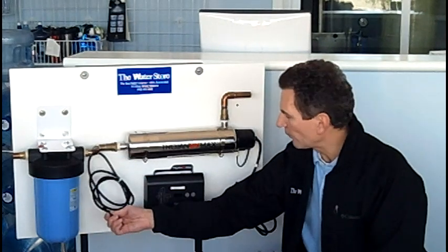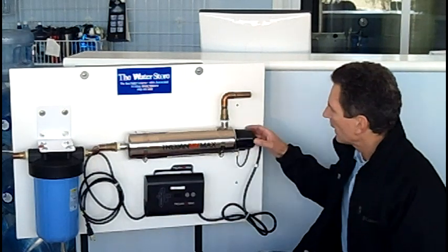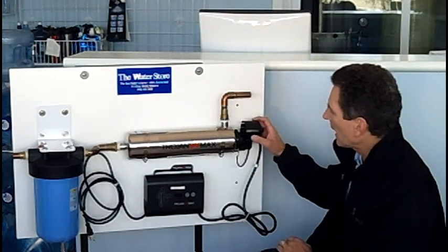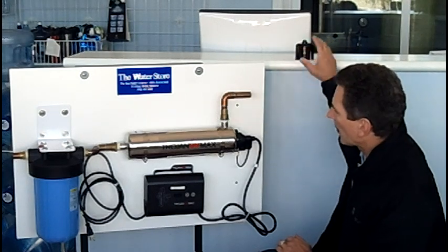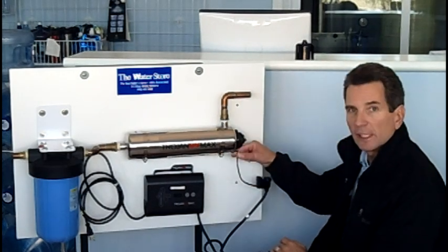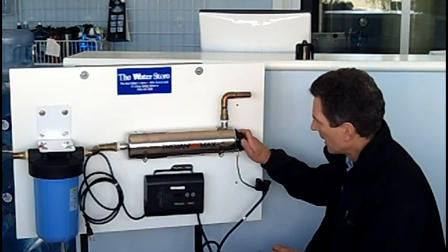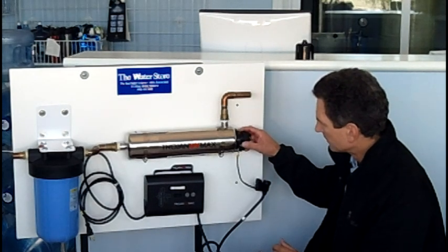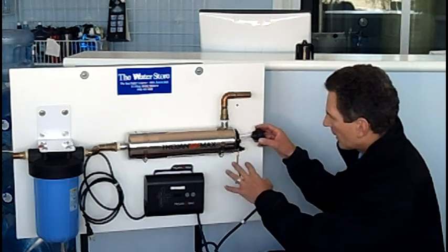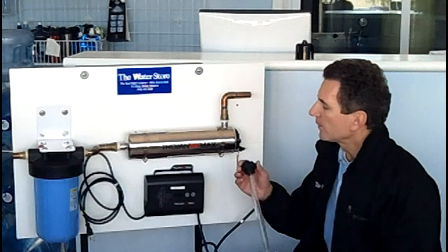Then unplug the ultraviolet light so there's no electricity running through. Once the unit is draining, you can start to remove the bulb itself. There's a safety cap on the end — squeeze in the sides and pull that off. Then wiggle the electrical connection a little and pull that off. You can leave the strain relief on the side. You'll see a big black nut — unscrew that, and have a small container nearby to capture any extra water that may flow out. Then remove the glass sleeve and the bulb together as one unit from the ultraviolet light.